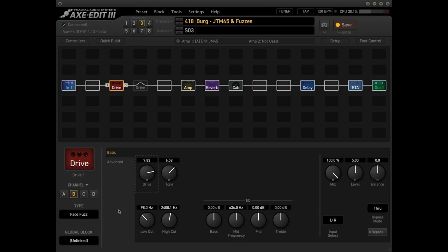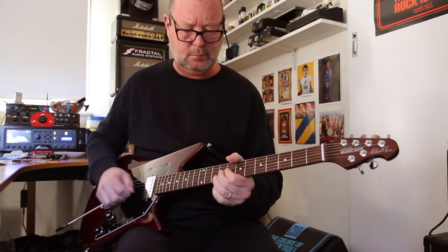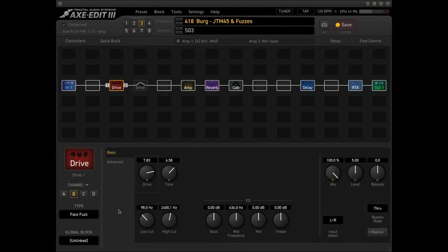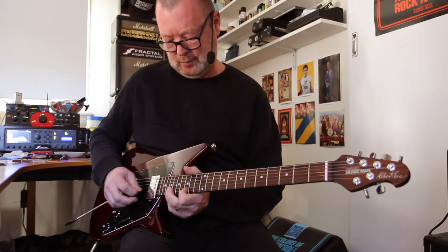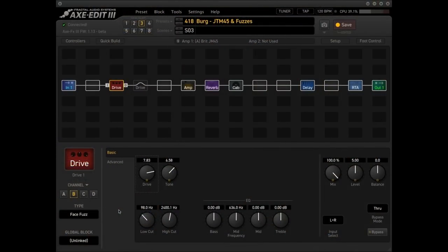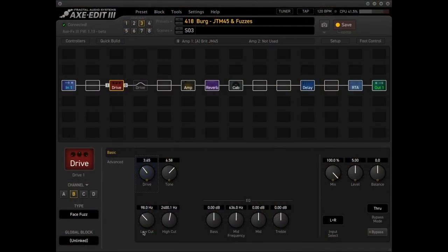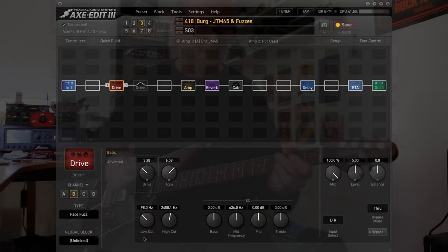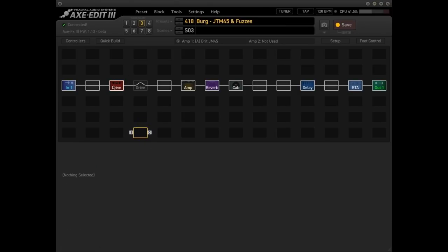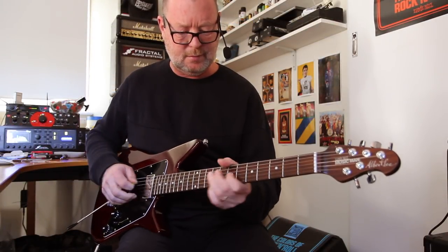Scene three features a Fuzz Face. One day I'll get that. It's a pretty great fuzz face, I reckon. So I'm dropping the drive a bit, and then turning it right up.